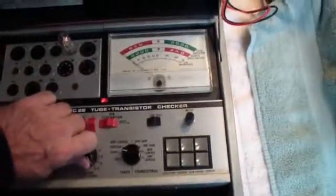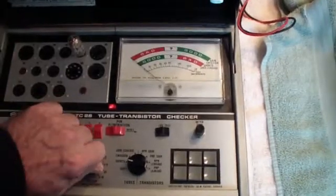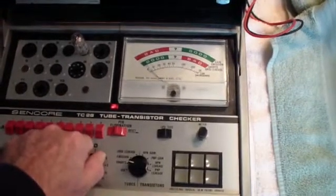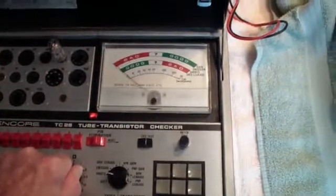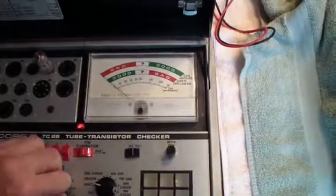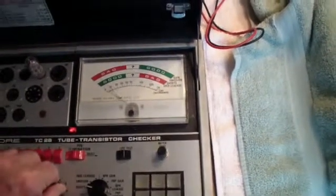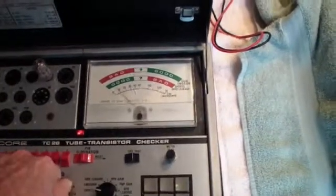Now we'll rotate the switch, watching the meter in each position. Every now and then you'll notice it'll flicker, like there — but it should come back to zero. If it doesn't, there's a short. There's another flicker, but it came back to zero. And another one.